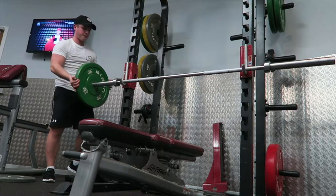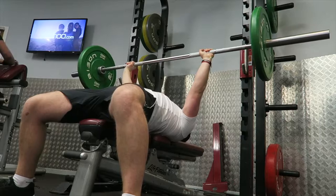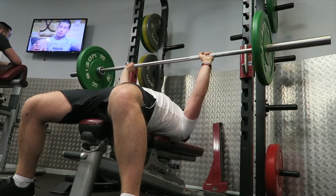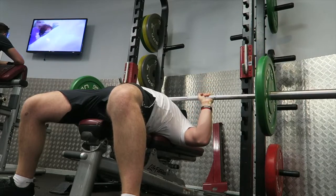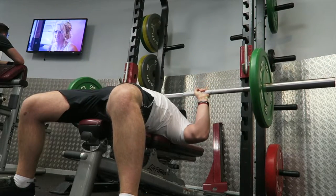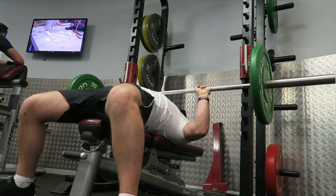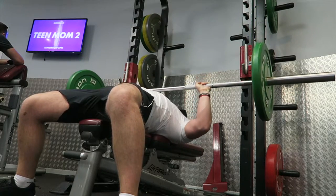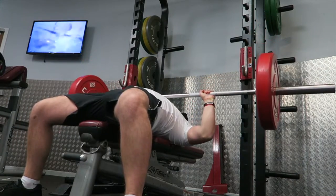Welcome back to LSJ TV. Before we get into today's workout, I just wanted to take 30 seconds to thank you guys for the genuine, positive reaction to the LSJ fitness launch. I can't believe the reaction — messaging me on Instagram and Facebook asking for orders. I'm so glad you guys got on board with the t-shirt release. Thanks a lot, and let's get on with this workout.